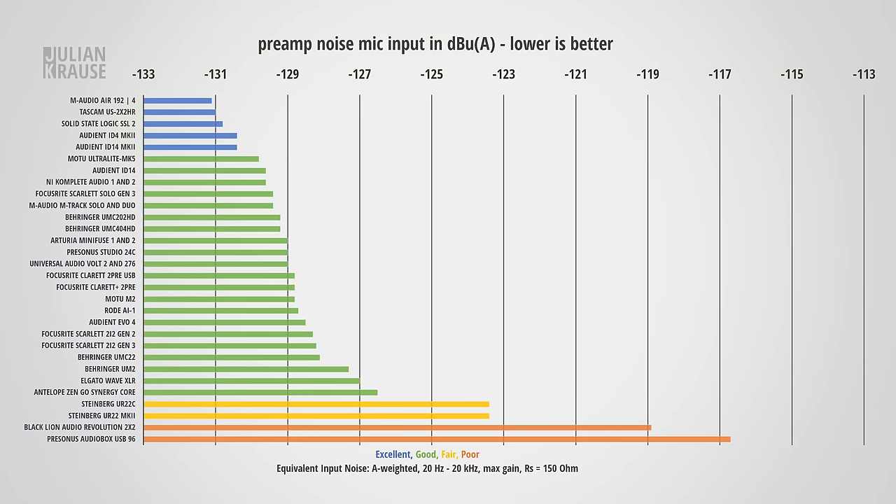Let's check out the preamp performance. I'm currently speaking into a dynamic microphone, which has a very low sensitivity — this accentuates preamp noise and is pretty much a worst-case scenario. Let me be quiet for a second so you can have a listen to the noise floor. That's very low noise, which is no surprise, as the Claret Plus 2 Pre uses the same preamps as the original Claret, resulting in the same noise performance at minus 128.8 dBU. This is a very good performance, though not really special, sitting right in the middle of the chart.